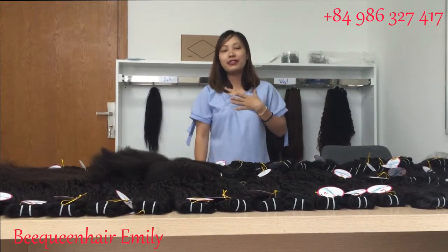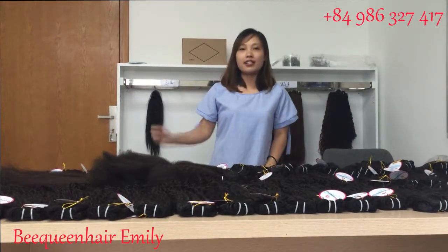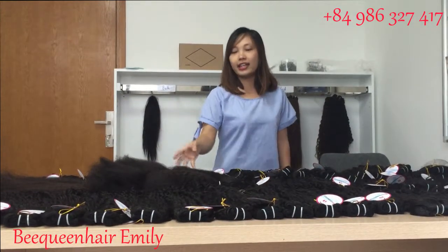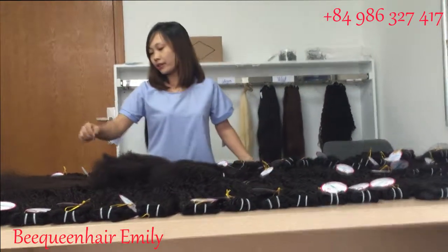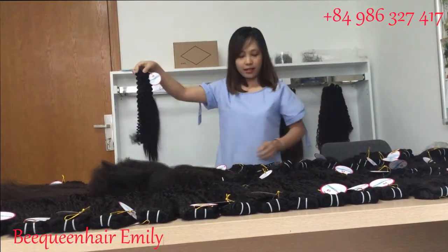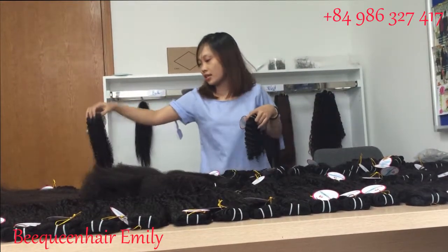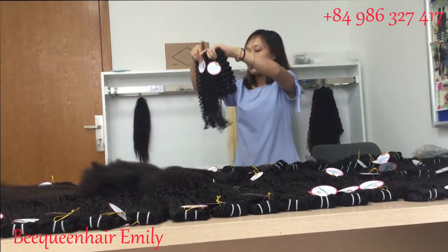Hi everyone, this is Emily from Beequeenhair. Today I have some carry hair for my customers and I want to review natural black hair in deep wavy, deep curly, and kinky straight. I hope you guys will love this. First I will review the deep curly hair — you can see I have many layers from 12 inches up to 28 inches, so you can see the difference between them.